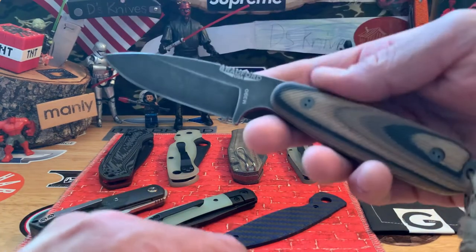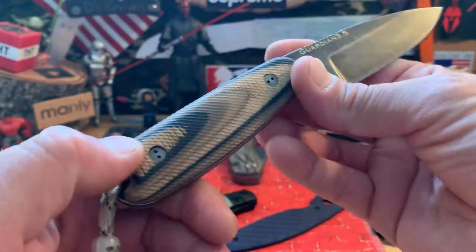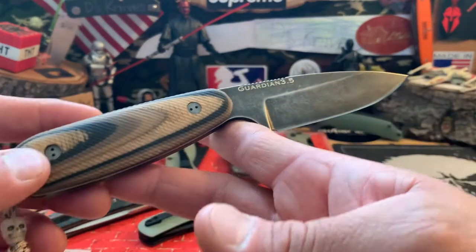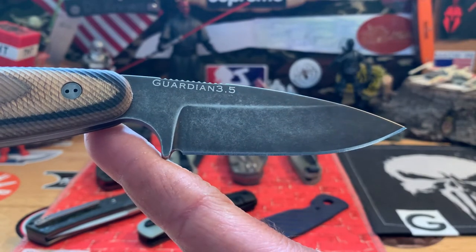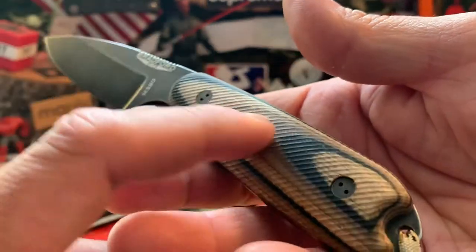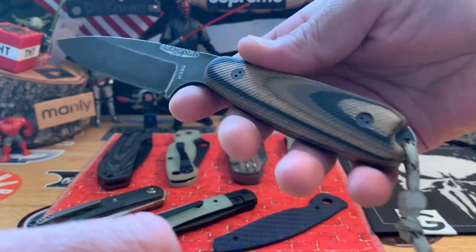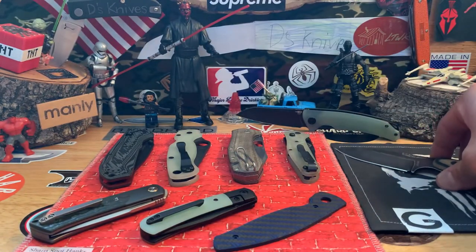I also have one fixed blade, which is the Guardian 3.5. It's got this kind of contoured G-wood with some light grooves on it — substantial handle. Neutral grip, Nimbus finish which is a black stonewashed, and M390 steel. G-wood is a mixture of G10 and some kind of wood material. It feels great in hand, honestly one of the most comfortable knives I have. I just have no need for it — I have a bunch of other Guardians I use. Really cool, actually a big plus for big hands. Prices will be in the description.